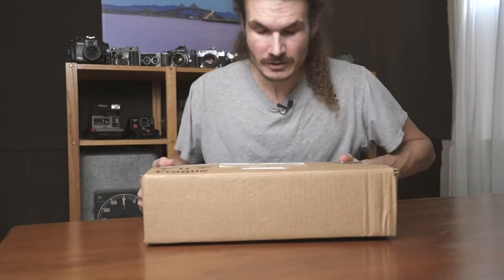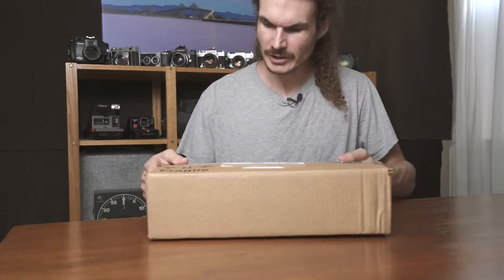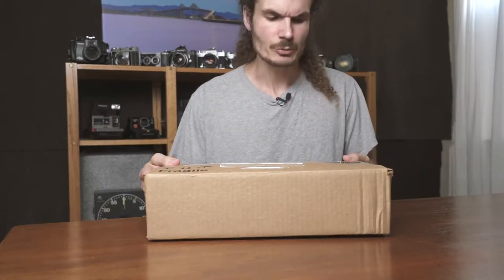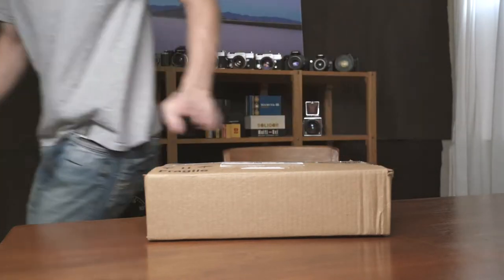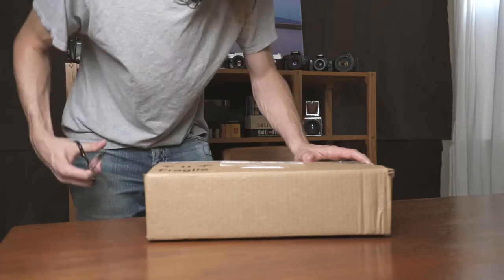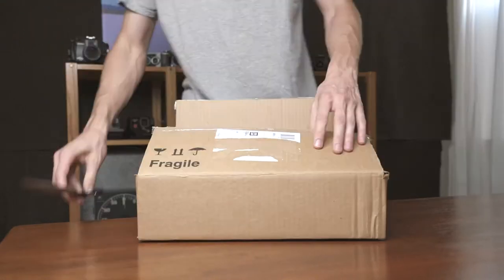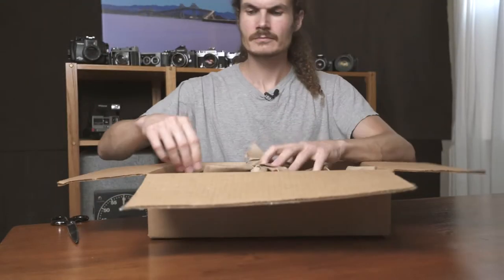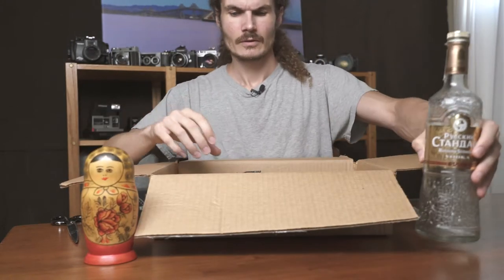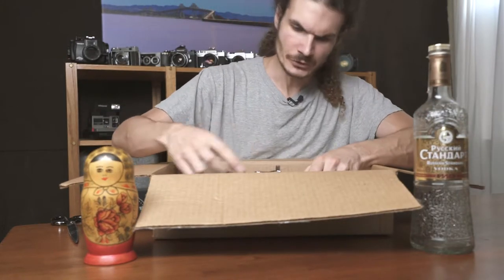Wow, my package from Russia finally arrived! So excited — it's time for an unboxing. But first I have to get this open. You didn't really think I was gonna do that, did you? Oh yeah, here it is.